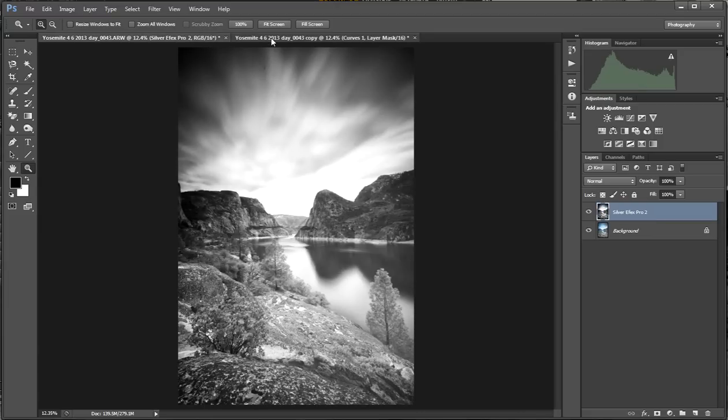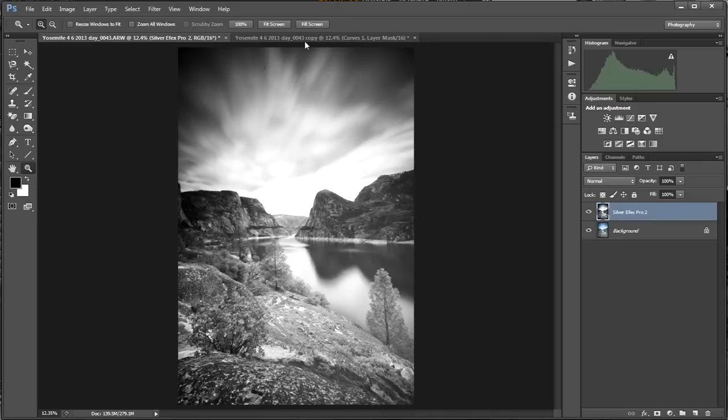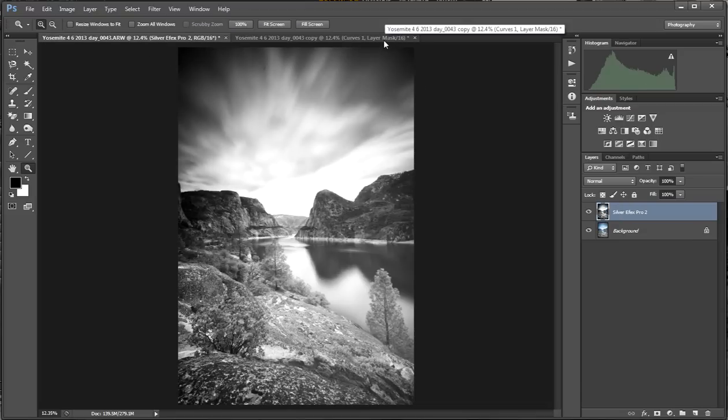Silver FX Pro is just a lot better. The structure adjustment it makes brings out a lot of details in the rock and the clouds. Just look at the tone differences in the sky area. I almost wish I could combine the two images — the Photoshop version feels like it's lacking contrast in the hills, rocks, and trees, while the Silver FX Pro version is kind of over the top in the sky. But to each their own — the Silver FX Pro version is probably going to be better. That's just the quick differences in what Silver FX Pro 2 can do versus the methods I like to use in Photoshop. Thanks for checking out my video.